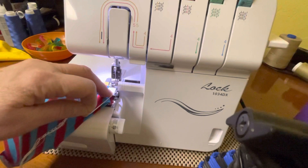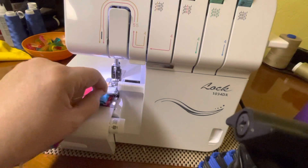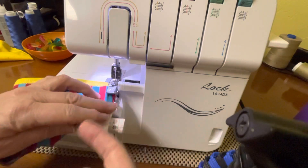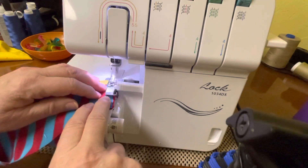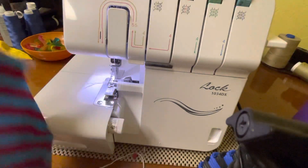Now do a couple of turn downs into the fabric like that. Then take your tails and bring them up and over and then under your knife, because when you go to serge this it's going to cut it off — you won't have to worry about it. Just let it lay over there.